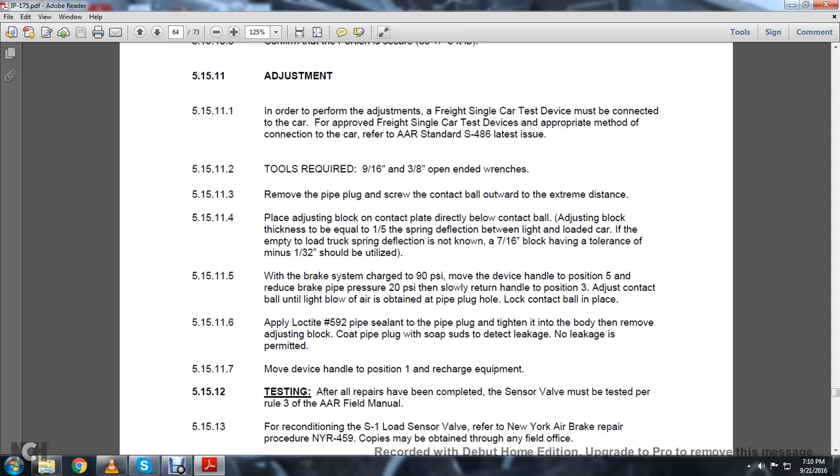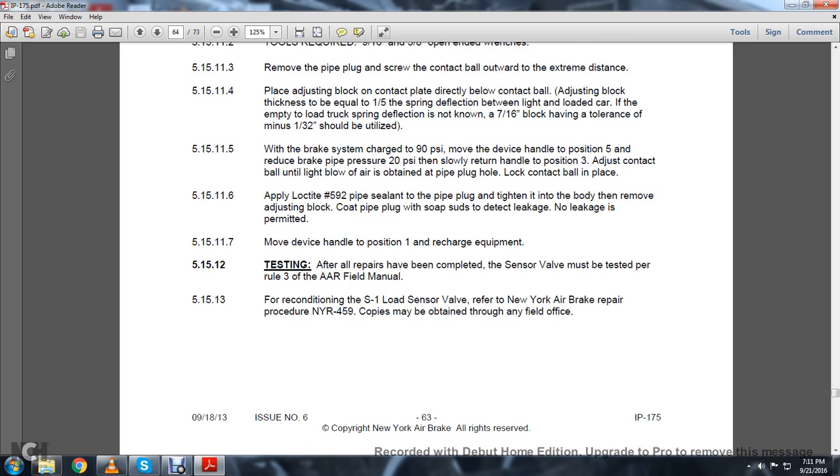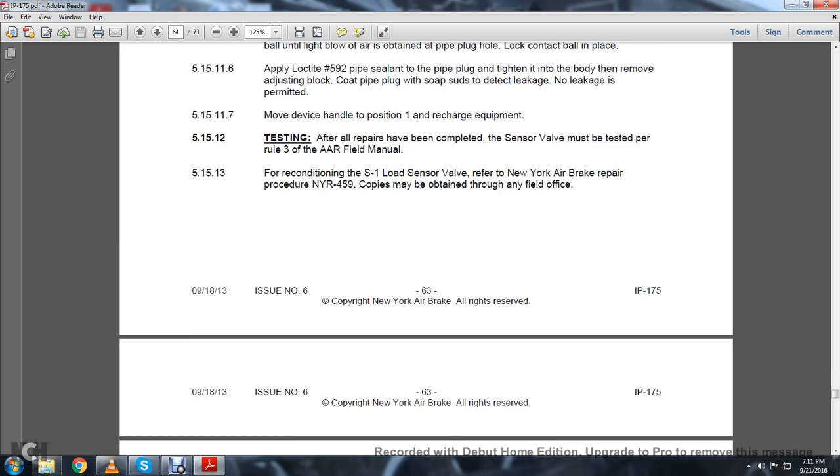5.15.11.6: Apply Loctite No. 592 pipe sealant to the pipe plug and tighten into the body. Remove the adjusting block. Coat the pipe plug with soap suds to detect light leakage — no leakage is permitted. 5.15.11.7: Move the device handle to position 1 and recharge equipment. 5.15.12 Testing: After all repairs have been completed, the sensor valve must be tested per Rule 3 of the Association of American Railroads Field Manual. 5.15.13: For reconditioning the S1 load sensor valve, refer to the New York Air Brake repair procedure NYR-459. Copies must be obtained through any field office.